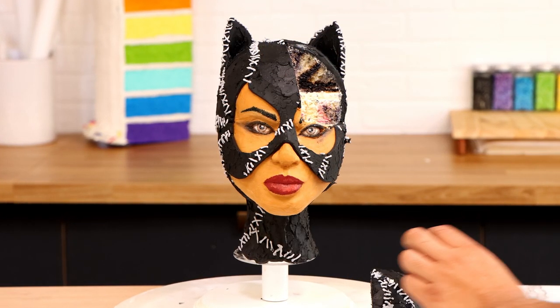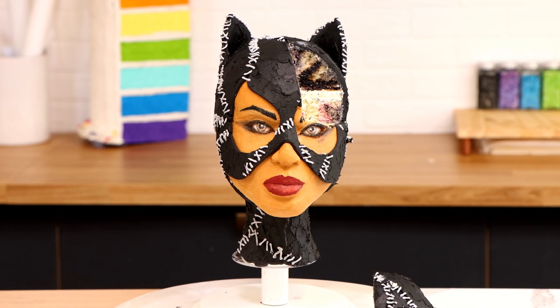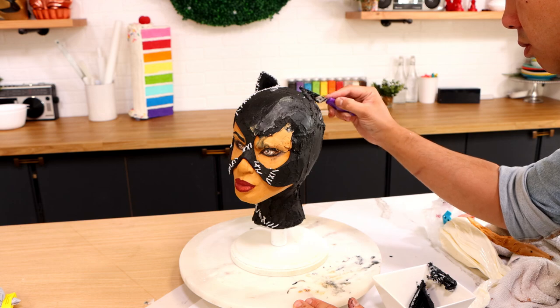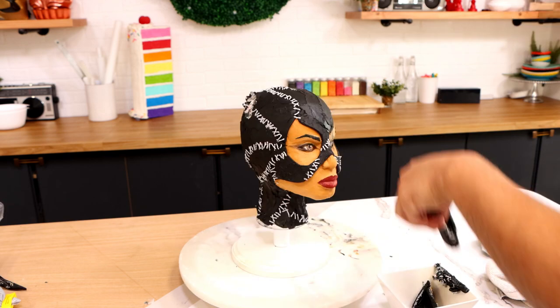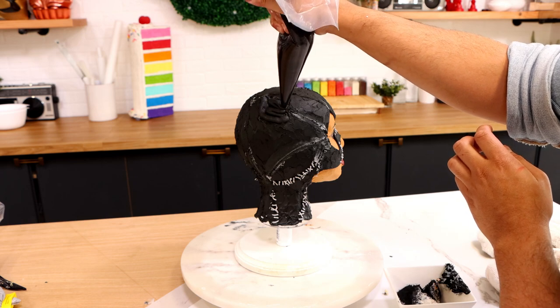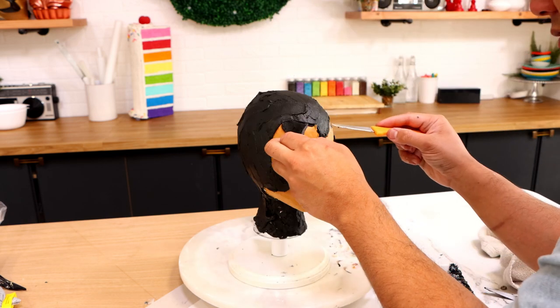For all of you who stayed till the end, here's a little secret: this cake has a part two. After I finished cutting my Catwoman cake I realized I was just going to throw it away, so why not give it a second life? I put my cake piece back in, covered it with more buttercream, ripped off the fondant pieces, and transformed this cake into another character. Stay tuned — in part two I'm going to show you how I turned this cake into that girl. Let me know your cake ideas in the comments. I love you, I'll see you very soon, bye!